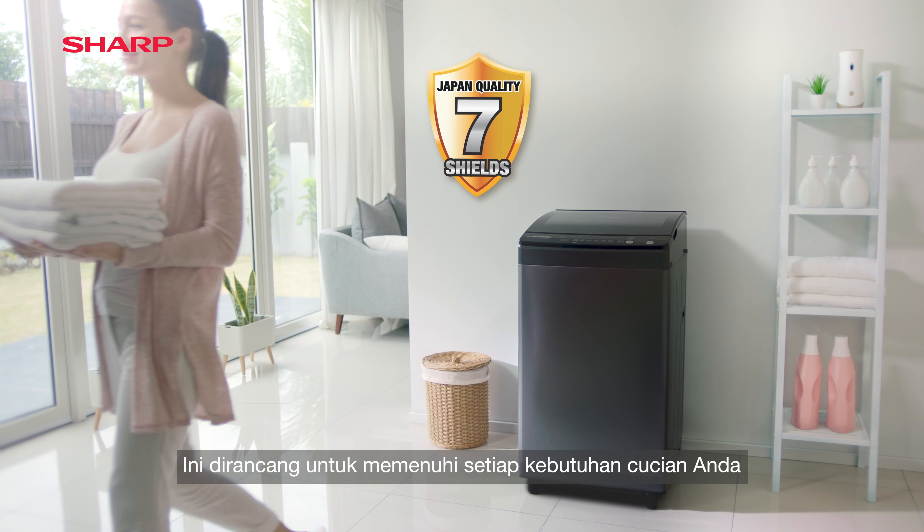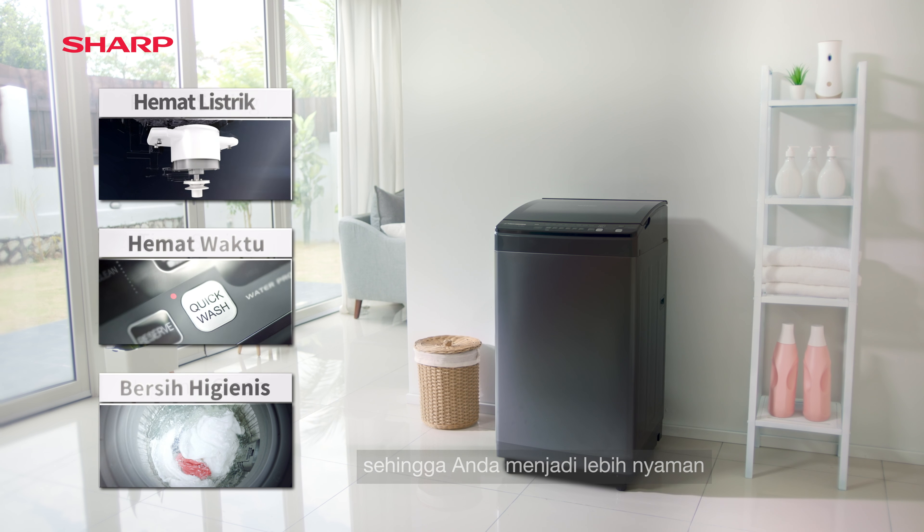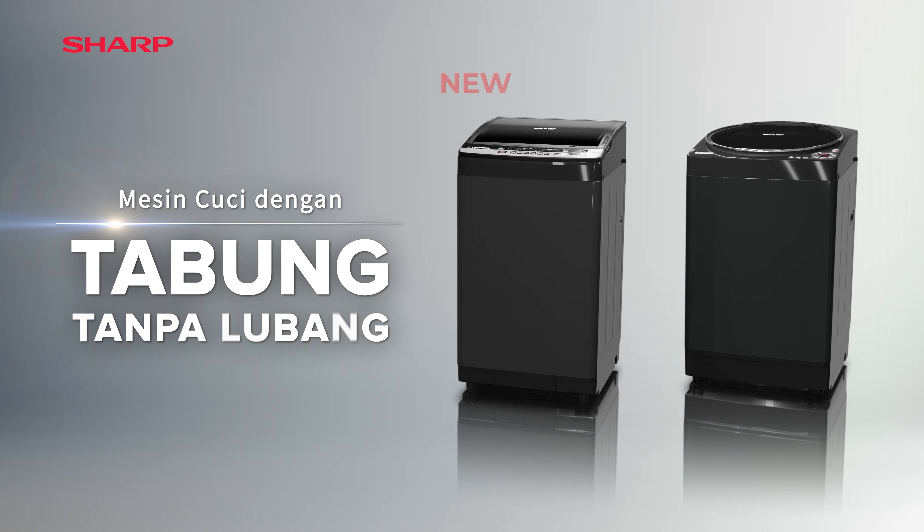It's the device to take care of your every laundry need, so that you can have peace of mind. Sharp's no-holes tub washing machine.